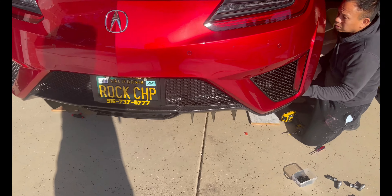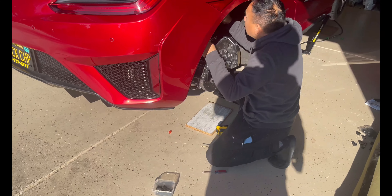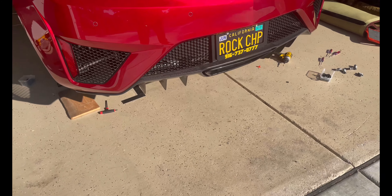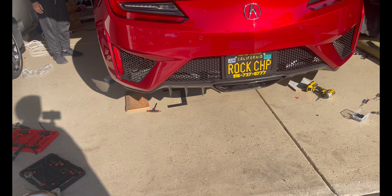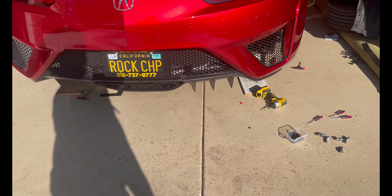We just found out that the diffuser is going to be removed with the bumper — it's all going to be one piece, so we're going to be doing that next.